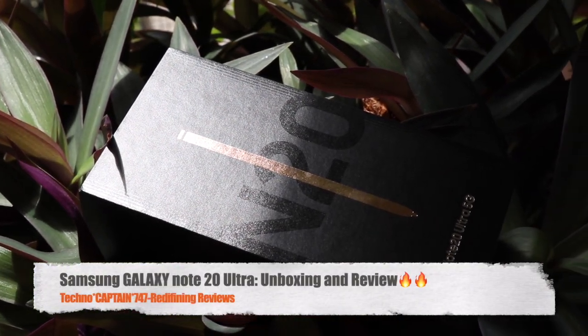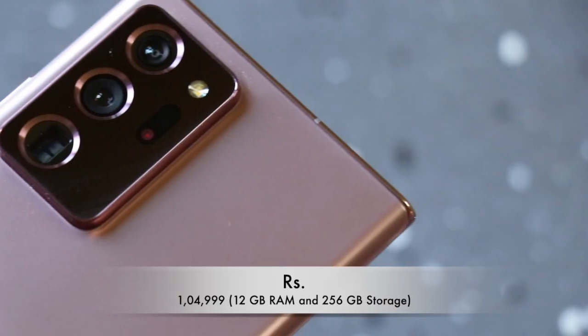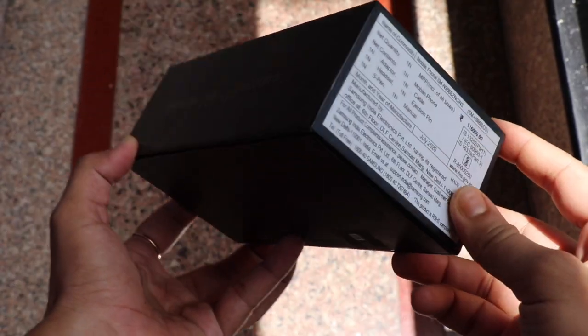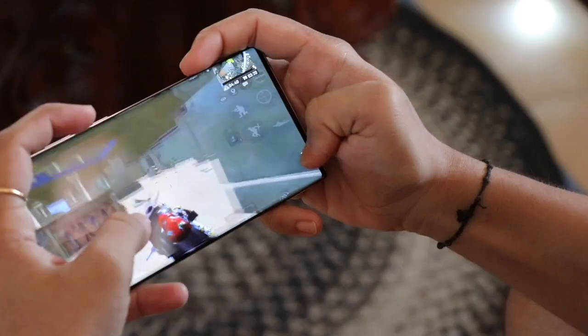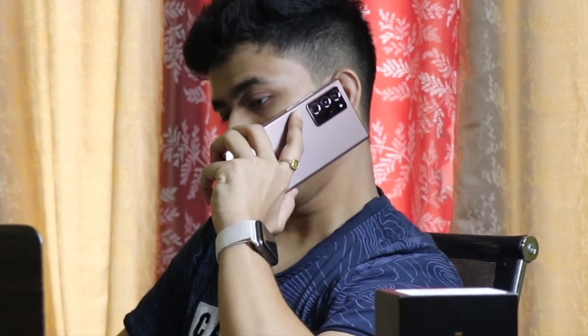I am using Samsung Galaxy Note 20 Ultra and it has been a very different experience for me. The experience was very interesting with this phone. There are many things inside the phone that I really liked. My name is Pritam, you are watching TechnoCaptain 747 and this video is all about the Samsung Galaxy Note 20 Ultra.